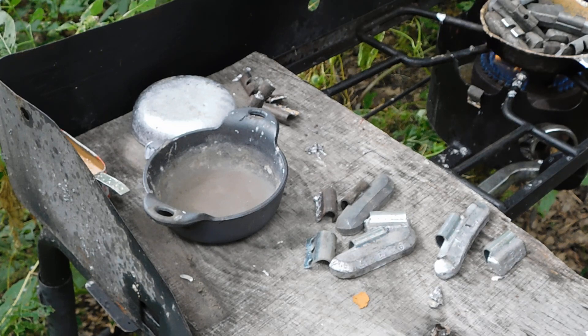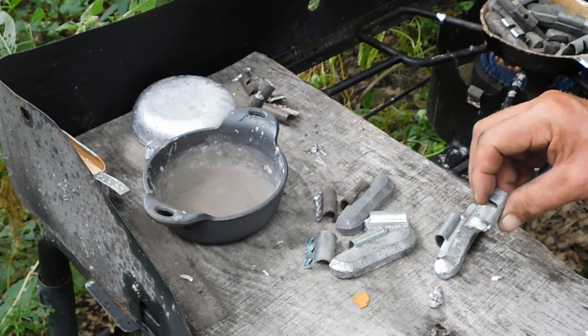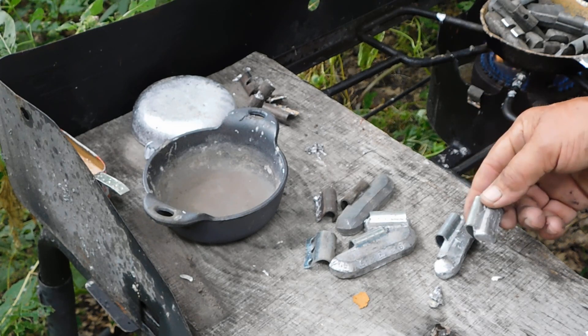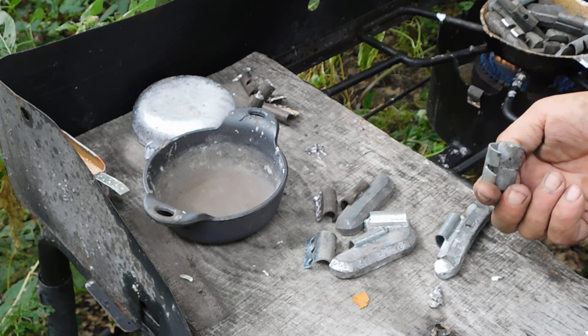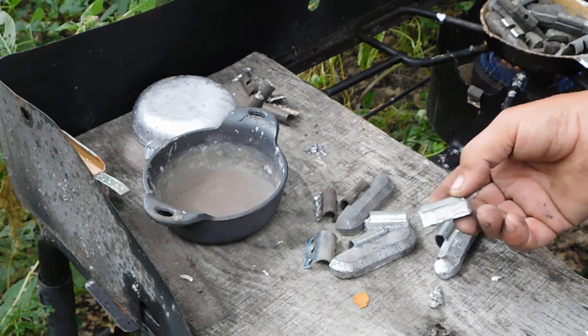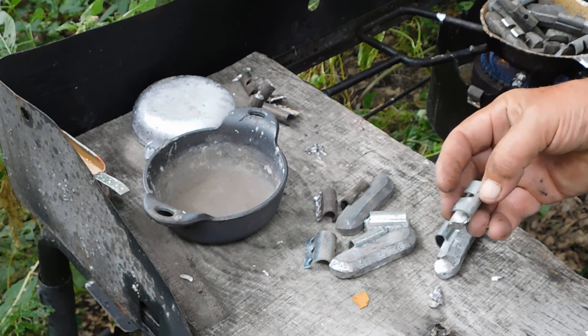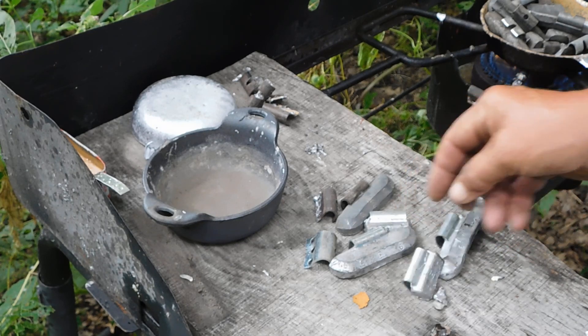I think he's exactly right — I think that's where the zinc comes from: them damn clips. I never used to run into it, but starting about five years ago I started ending up with zinc every once in a while. I was suspicious that they were plating the weights, but no — they're plating the clip. So you just got to keep the temperature down.